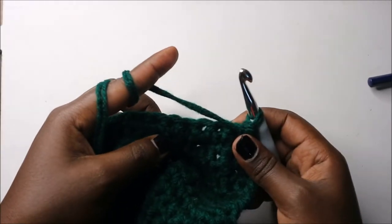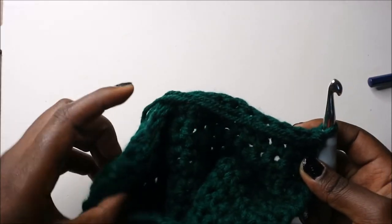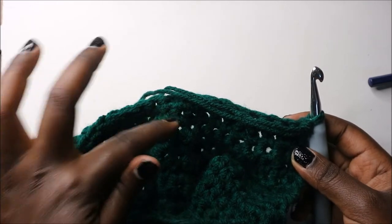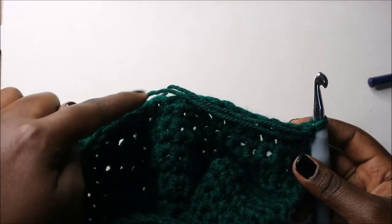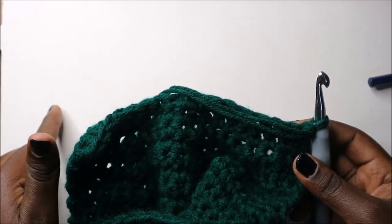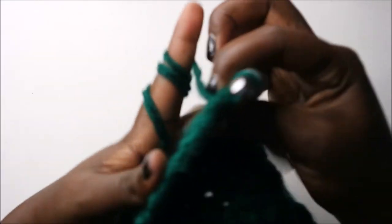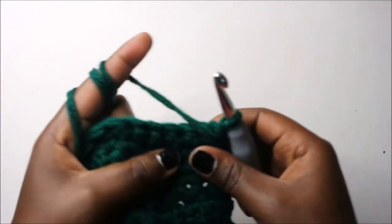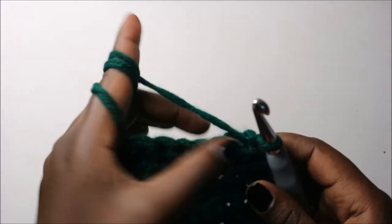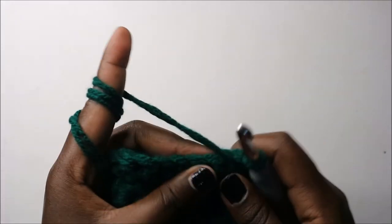In our 32nd row, do single crochet all the way for a total of 16 stitches. I'll see you when you're done. After the 16 single crochets, turn. In our 33rd row, do four single crochet then decrease, and repeat two times.